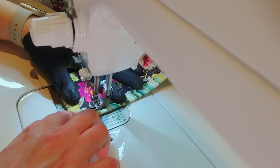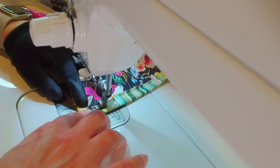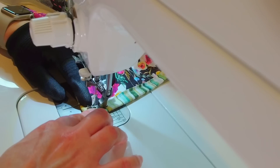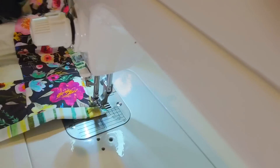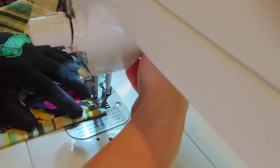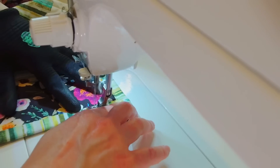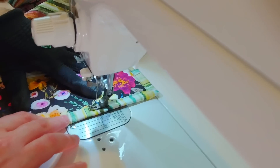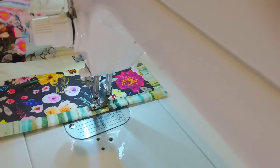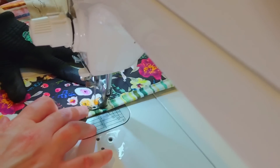When I get to a corner I sew up to it, and right when I get to the mitered edge I leave my needle down, raise my presser foot, turn the quilt, and sew along the other edge. I sew all the way around the quilt in that same fashion until I get back to where I started sewing.